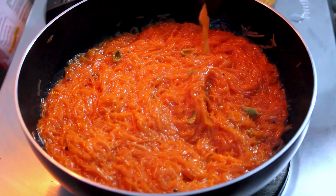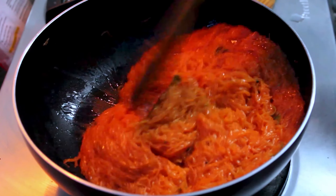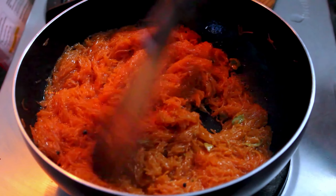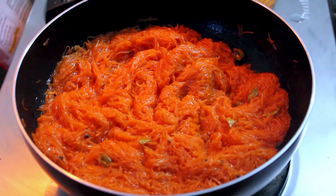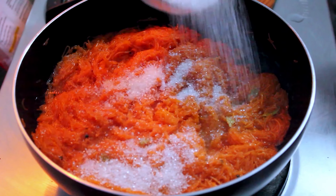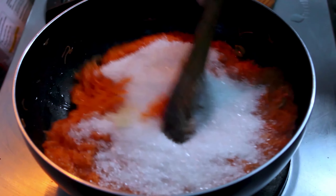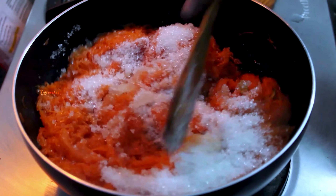For example, you can add sugar, so you could add sugar in the sweet. Add until done. Add some sugar if you like. Add a lot of sugar. Put it in full flame and add sugar to get the same color.